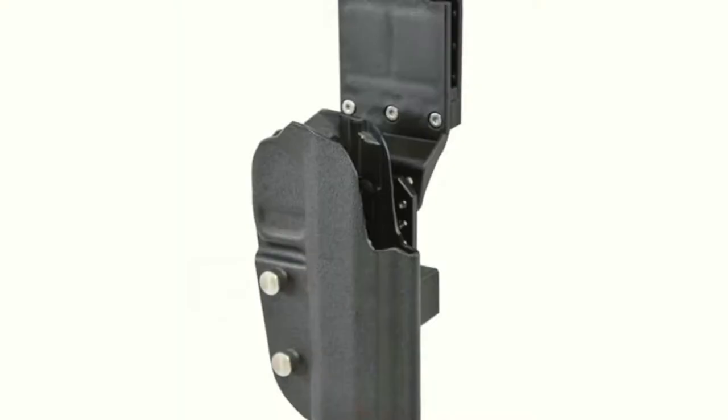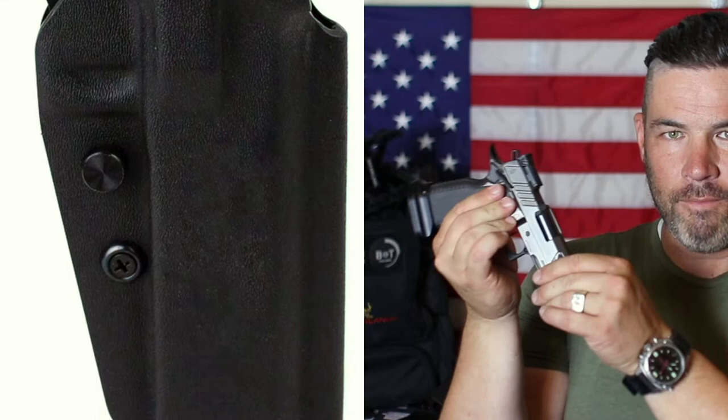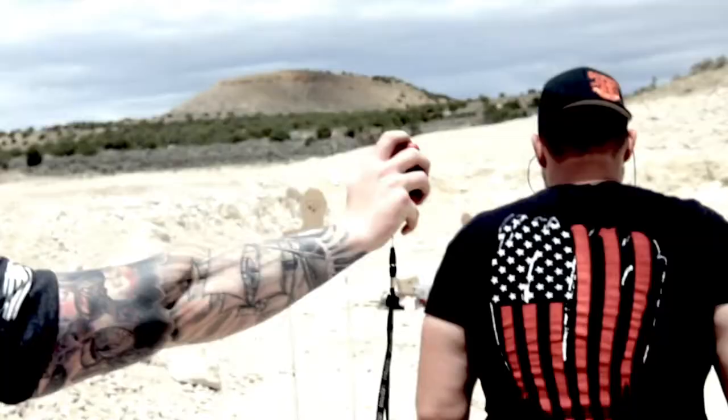A lot of people start, just like I did, with a Kydex passive tension OWB holster. It works great until it doesn't. What I mean by passive tension is one of those holsters that rely on tension screws at the end of the holster to create enough friction between the gun and the holster so it won't easily come out. You want it tight enough to hold the gun in place but loose enough to be able to get it out easily when it's time to draw and use the gun.